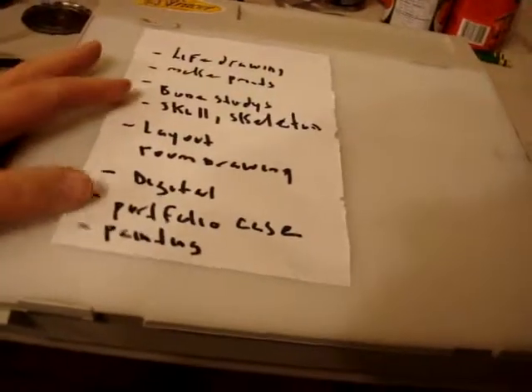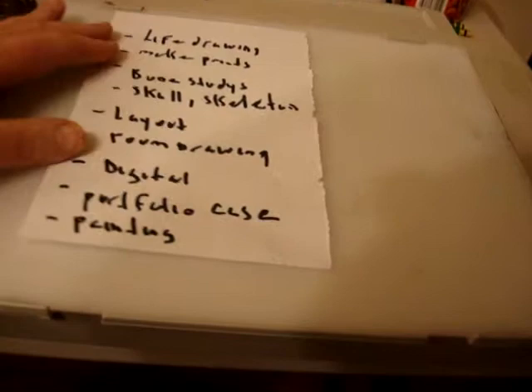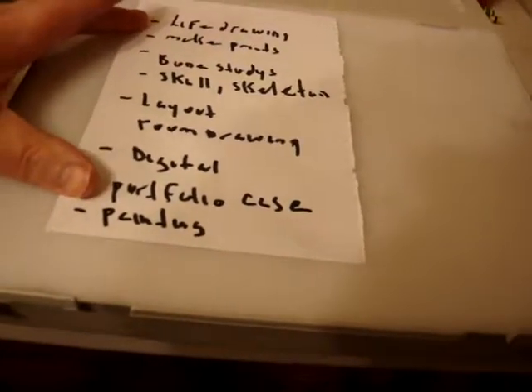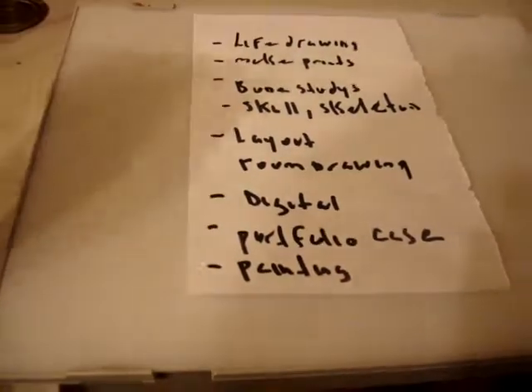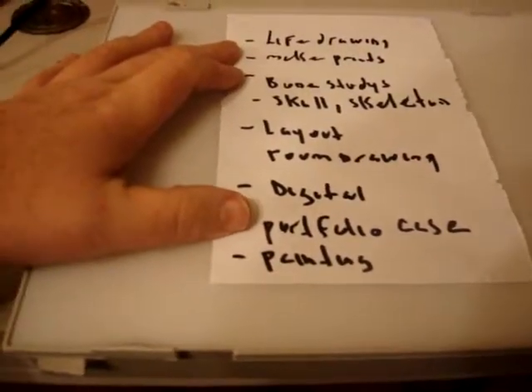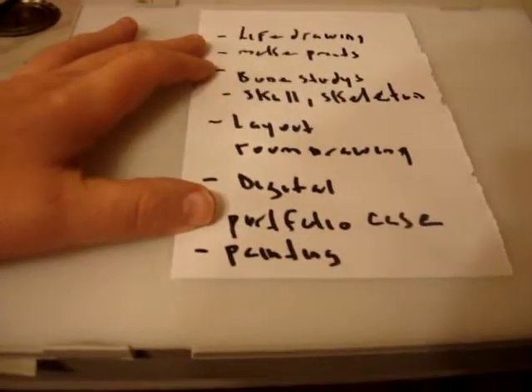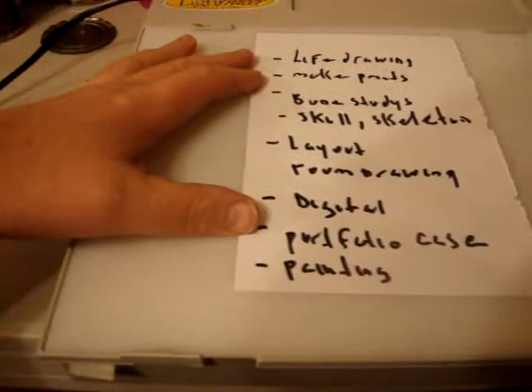Okay, RM, February 2019, winter. This is a rundown of animation — what you will need for your portfolio for Sheridan if you're applying to school. For the animation extras, they don't ask for a lot, maybe about five pieces max.